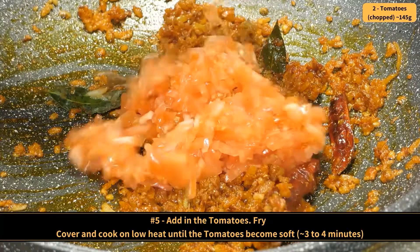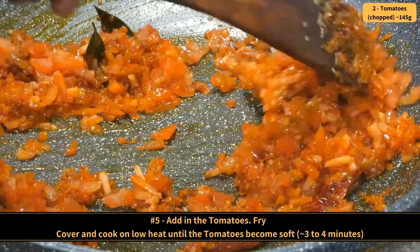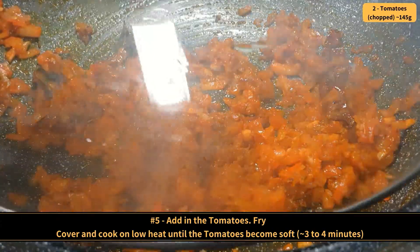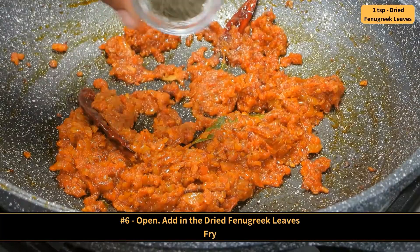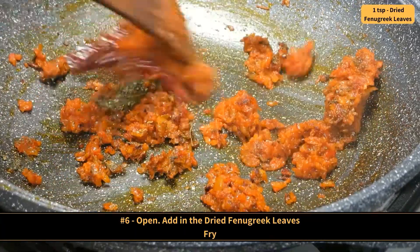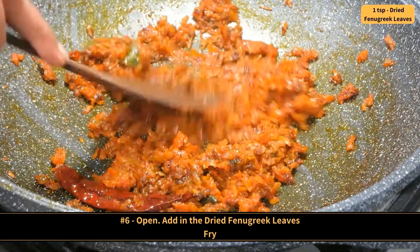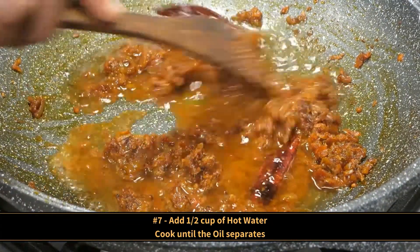Add in the tomatoes and fry. Cover and cook on low heat until the tomatoes become soft. Then open, add in the dried fenugreek leaves and fry. Add half a cup of hot water, then cook until the oil separates.